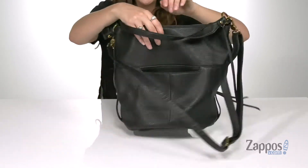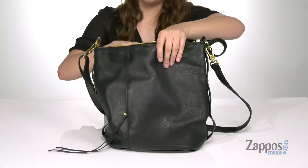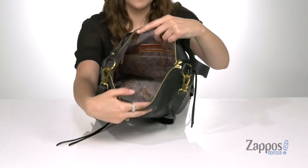It has a front zip pocket that's perfect for storing items you want quick access to, and there's an additional slip pocket at the back. Open up the inside with a zipper closure and you'll find it's lined in there. The lining is really pretty and it has a back zipper pocket as well as two front slip pockets for plenty of storage.